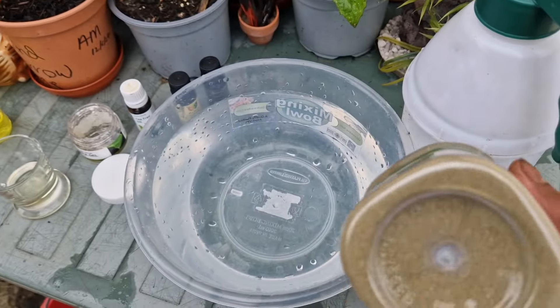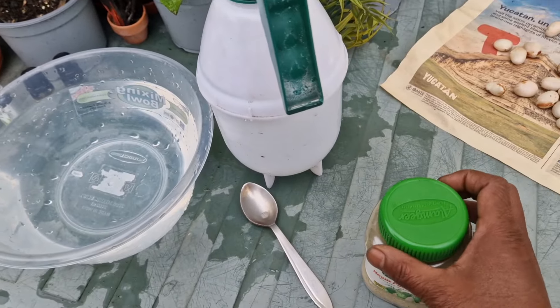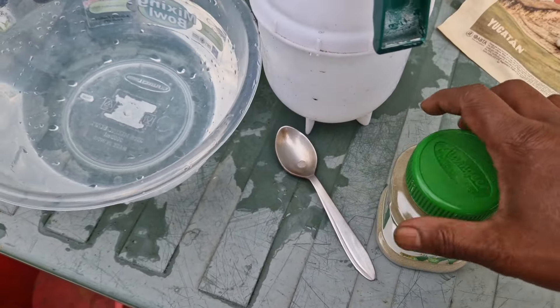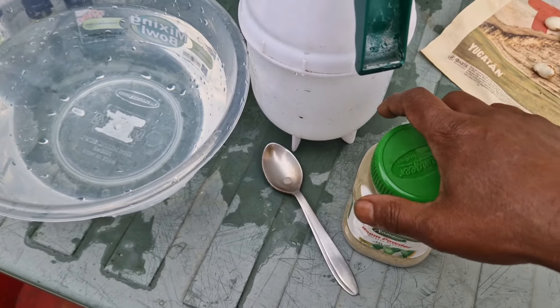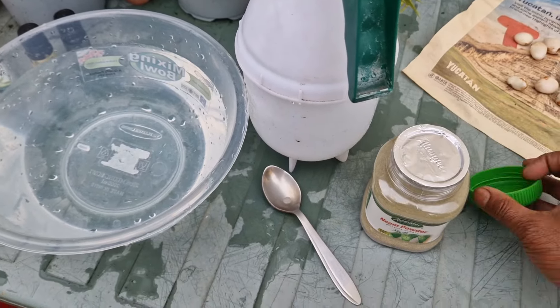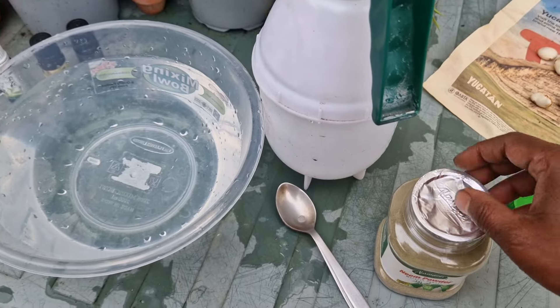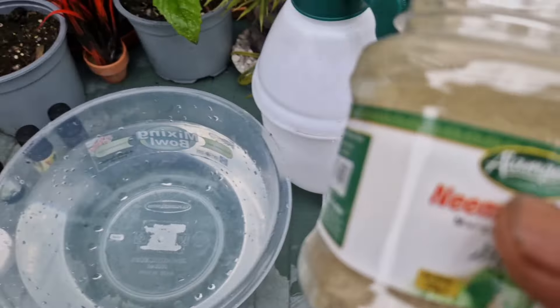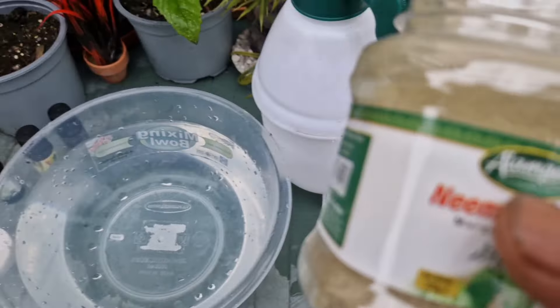When we get the pesticide or insecticide, we get the rafnare and the prevention of the rafnare. We have a solution — this is an insecticide, pesticide, and fungicide for all of us.